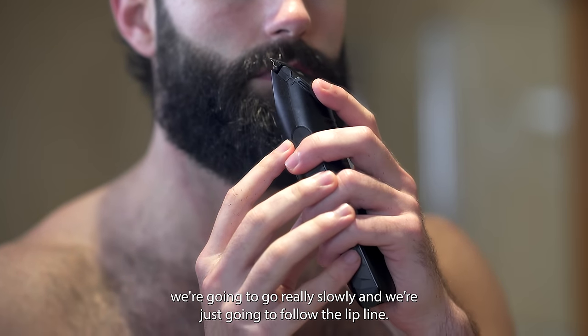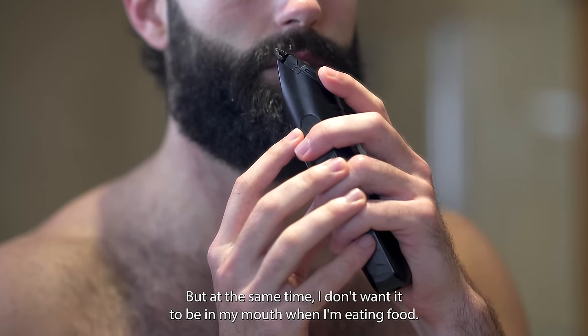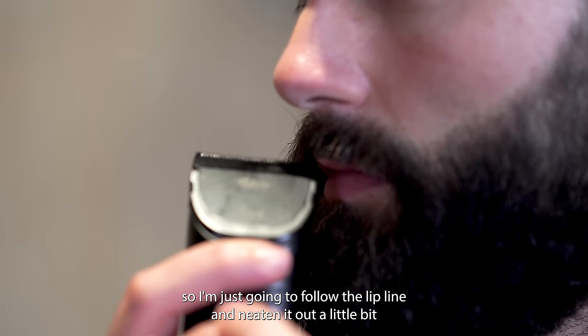For the moustache we're going to go really slowly and just follow the lip line. I don't want to make my moustache too skinny but at the same time I don't want it to be in my mouth when I'm eating food, so I'm just going to follow the lip line and neaten it out a little bit.